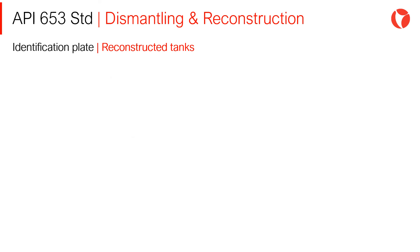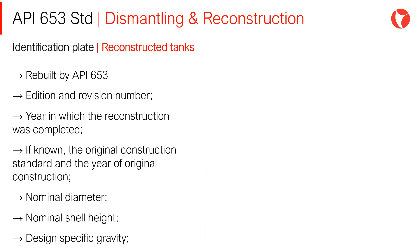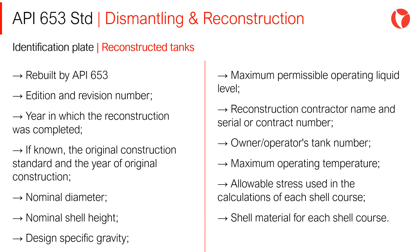The identification plate must contain the following information: the standard with which the tank was rebuilt (API 653, edition and revision number), nominal diameter, nominal shell height, maximum permissible operating liquid level, and maximum operating temperature, among others.